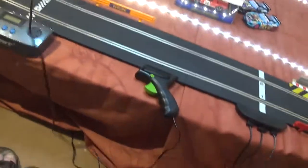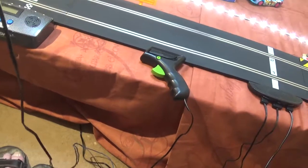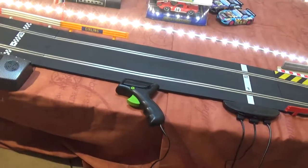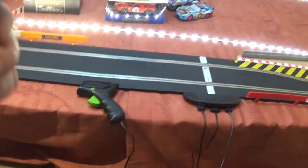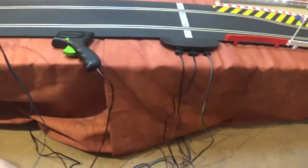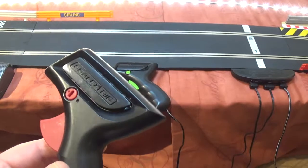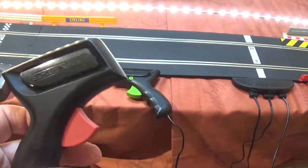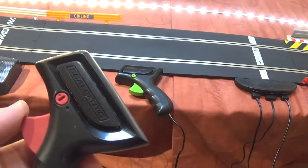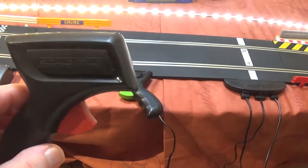The only thing with these controllers is the lead is not very long, so I've extended the lead. It's quite tight but once you extend the lead you've got a lot more room. For those familiar with Scalextric, you just press the trigger to control your speed — that's it.